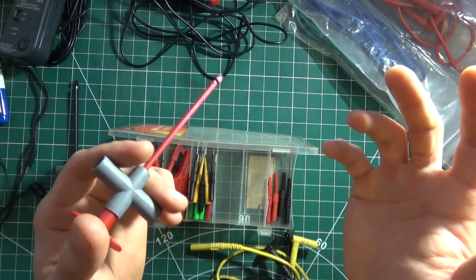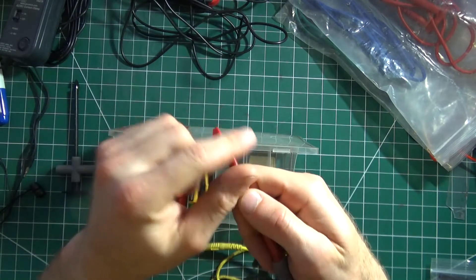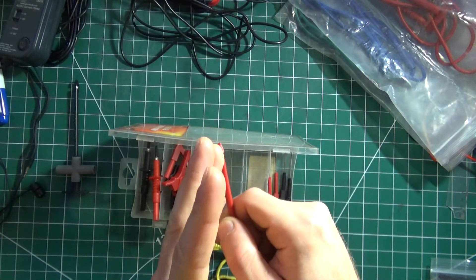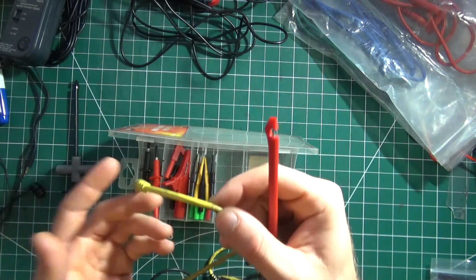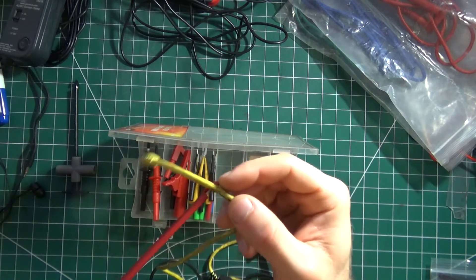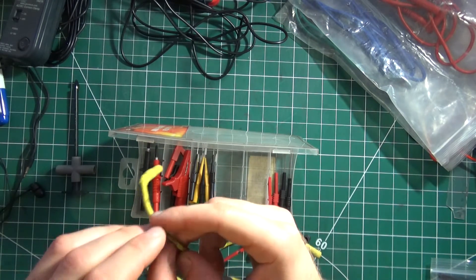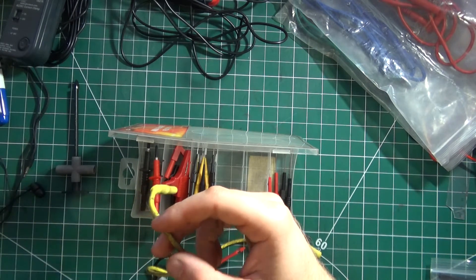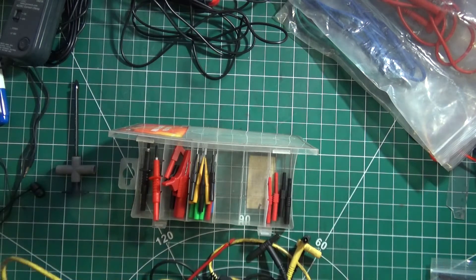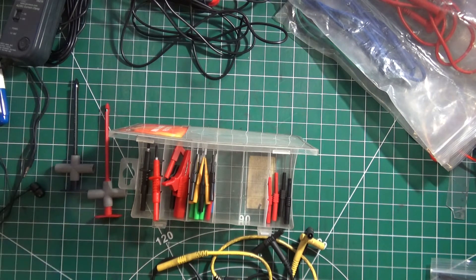Ideally you want to use some liquid tape after that to cover up the wire, because you are pinching through the insulation. You're essentially compromising the wire's insulation to make the connection. A bit of liquid tape just to cover it up — because if that wire touches anything it could short to ground, and depending where it goes, if it goes to the ECU, you could potentially cook something. So fix up the wire after using liquid tape or regular tape — liquid tape is a more proper job.